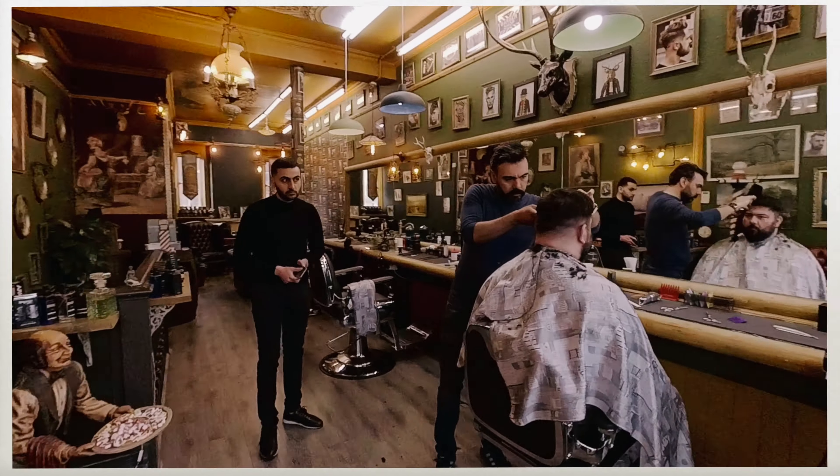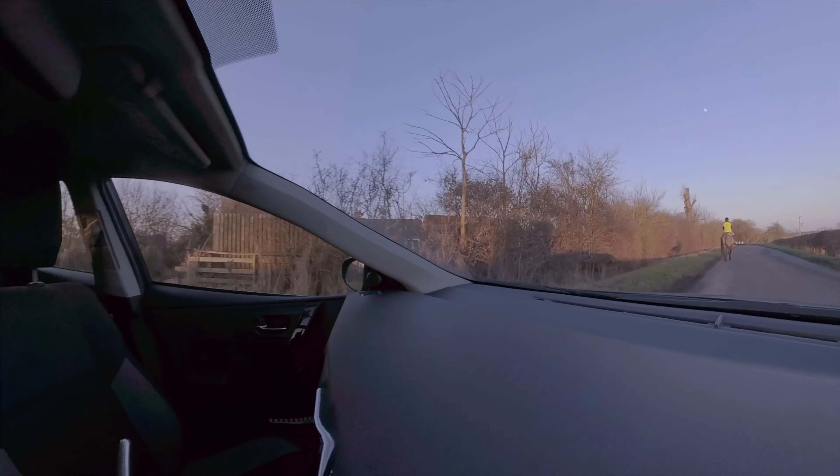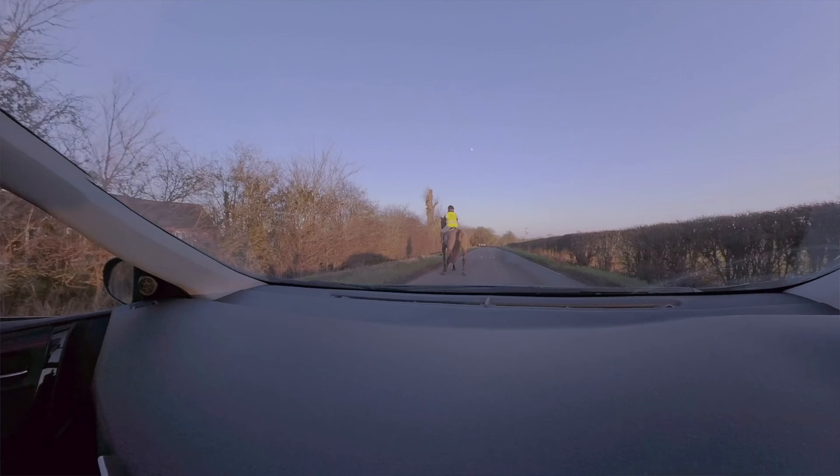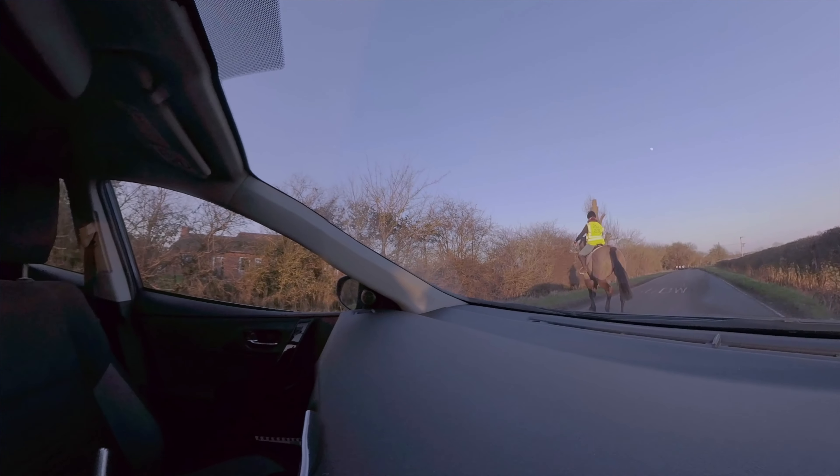The biggest issue I had with this camera was the image quality. You know the first thing they advertise and promote? 5.7K! But that's for 360 degrees. When you are cropping that image to wide angle or ultra wide angle, you lose a lot of quality. And most of the time it does not match with the footage you're gonna take with your DSLR.